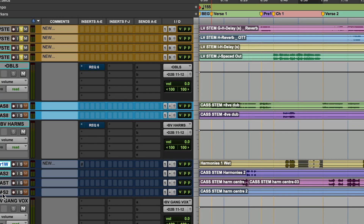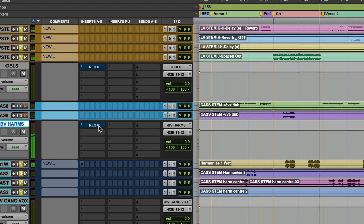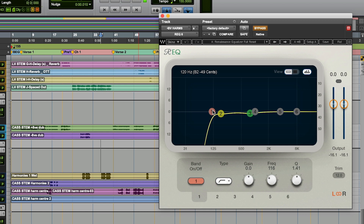We have a pretty good core of the song happening. Vocals are feeling good, the guitar is not in the way. I want to start bringing in these harmonies and see how everything is fitting. I have the EQ cutting around 120 hertz and also around 800 hertz — it's already sounding pretty good.